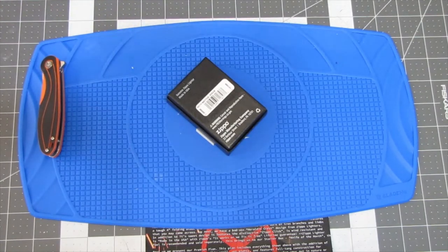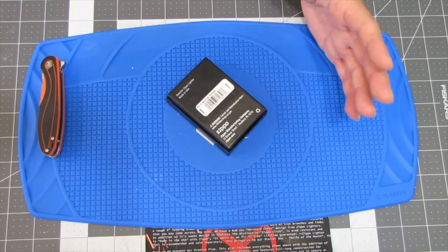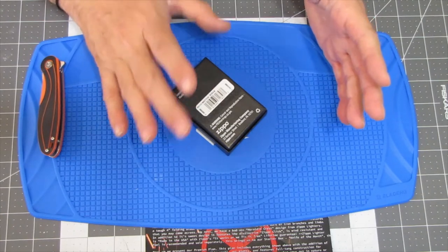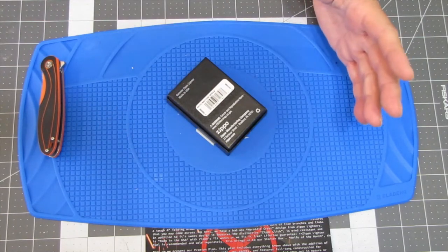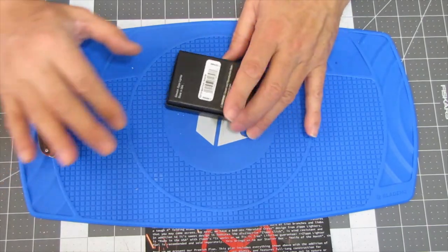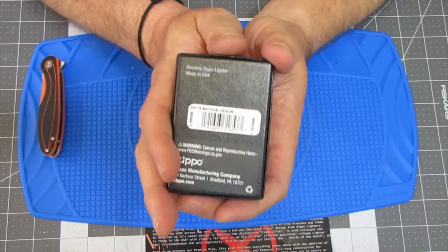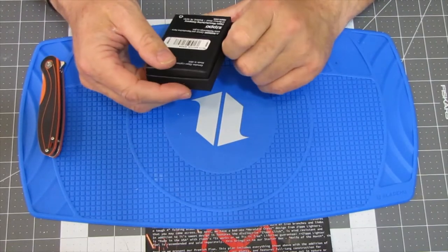We got a Zippo. That's right, we got a Zippo this month. This is my first one from this subscription. Made in the USA — for those that wonder, Zippo is made in the USA. And this causes cancer and reproductive harm in California and is manufactured in Bradford, Pennsylvania.